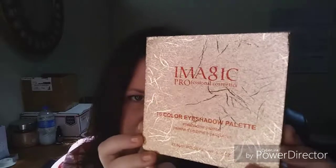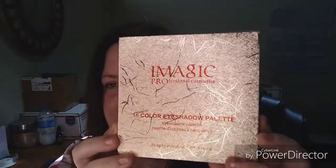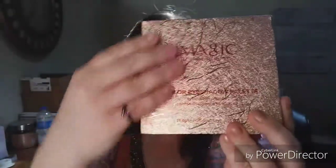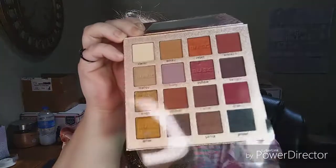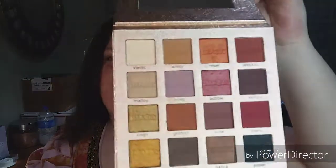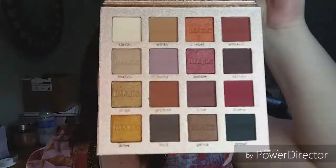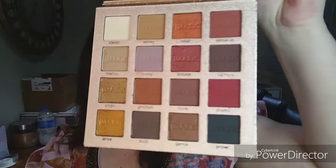All the designs on it look like crumpled up foil that's been spread out — very beautiful. Same on the back with the rose gold. It has a nice big size mirror for our usage, and here are all the colors. These are gorgeous, I cannot wait to try them.